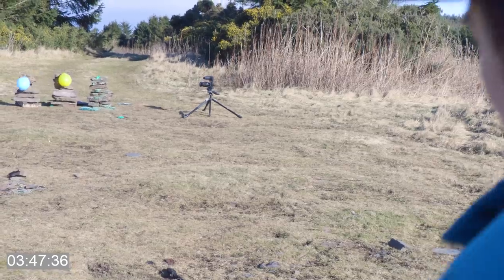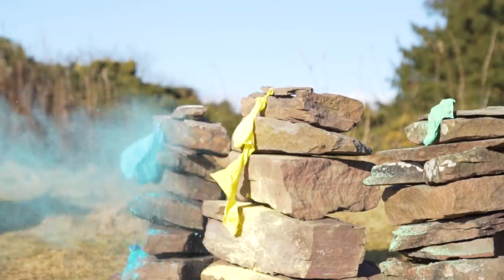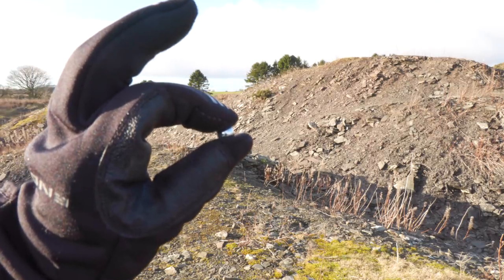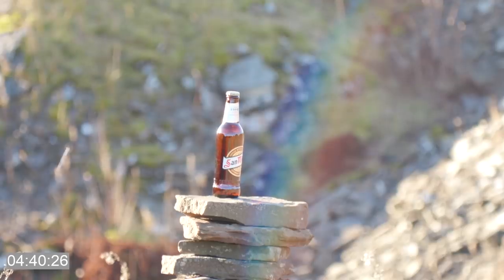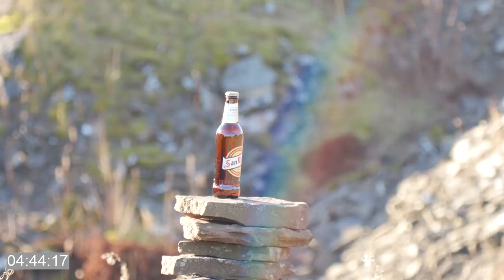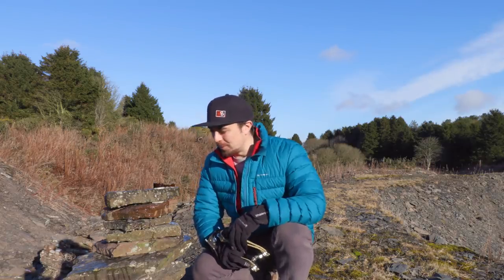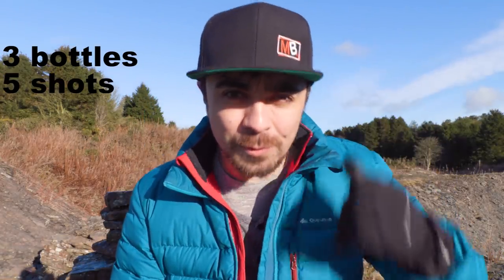That's pretty cool, right? I'm trying to hit that bottle all the way over there with one of these. Oh yeah — so it is possible! That's fantastic, but that probably took me 20 shots to get that. The challenge for this video is to do that three times with just five shots from the same distance.